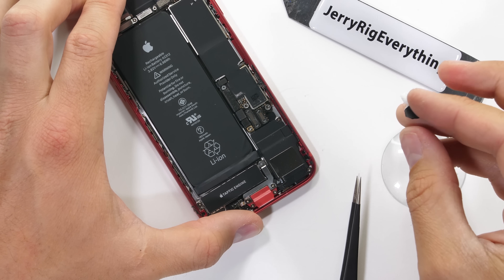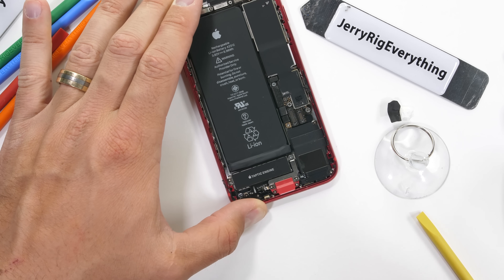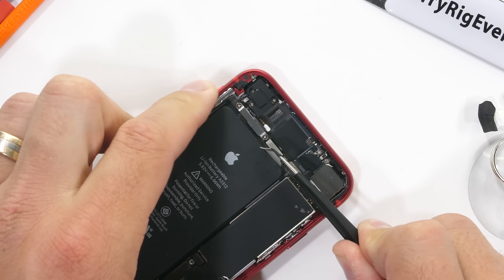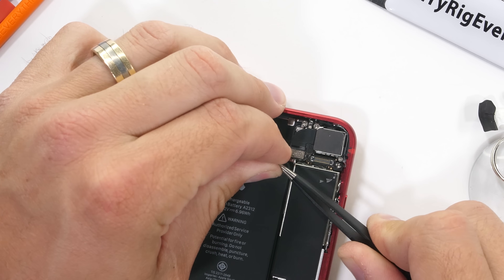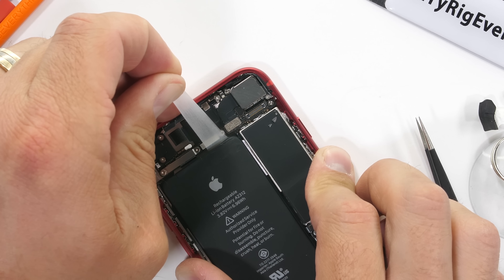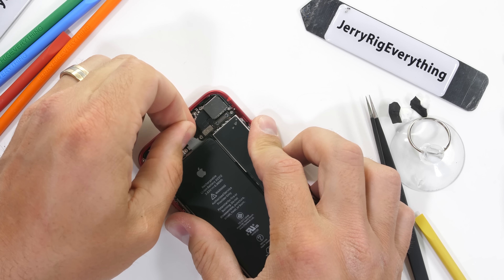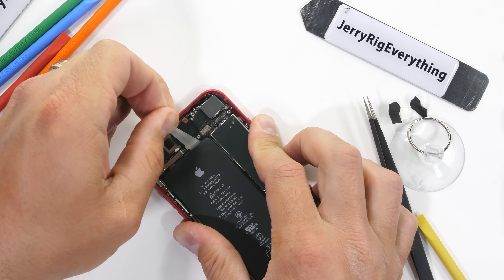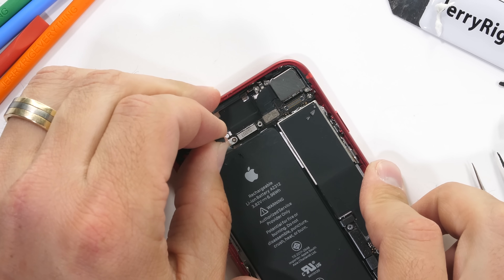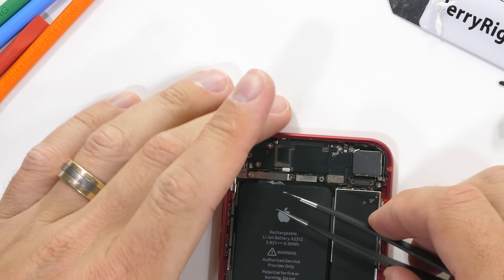A thumbs up to Apple for their magical battery pull tabs. Some manufacturers make battery replacements impossible by gluing their batteries permanently into the phone — I don't want to name any names, but it rhymes with Samsung. Batteries don't last forever, so I'm glad we can get this one out without exploding anything, even if the battery pull tabs do break sometimes.